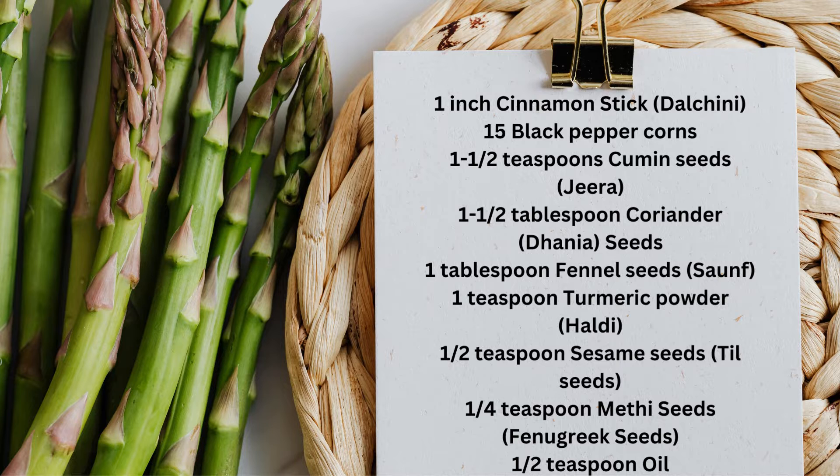1 teaspoon turmeric powder (haldi), a half teaspoon sesame seeds (till seeds), a quarter teaspoon fenugreek seeds (methi seeds), and a half teaspoon oil.